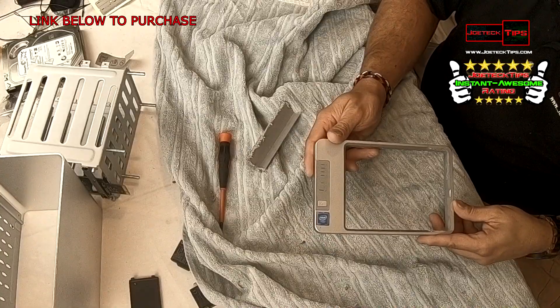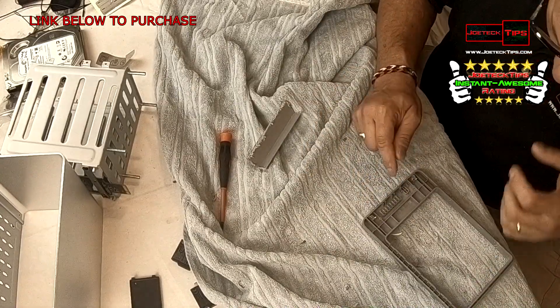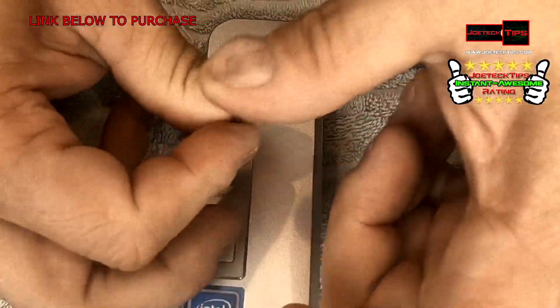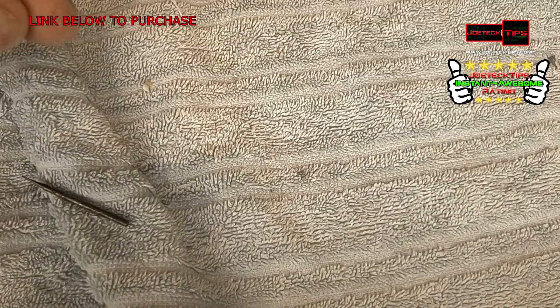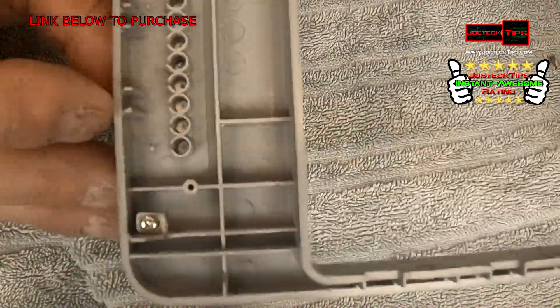We are finished with that part. Now we need to see if we can get that LED light to show up. Hey, we're through! Yes — holy crap, that's perfect. It's absolutely perfect.